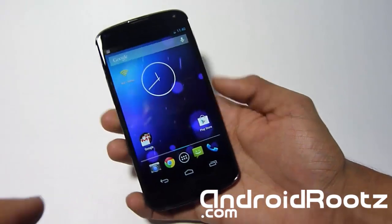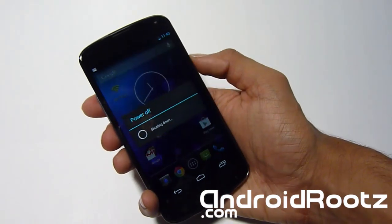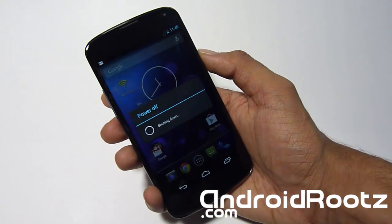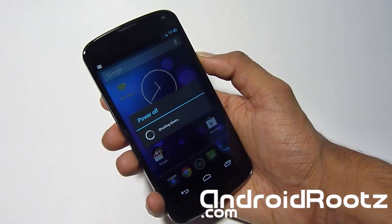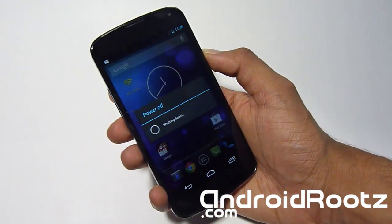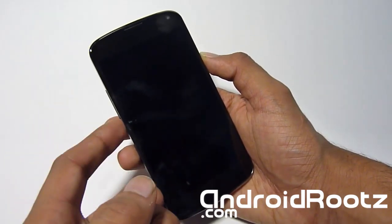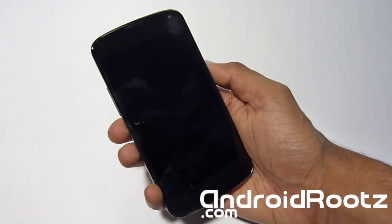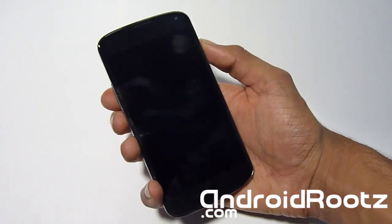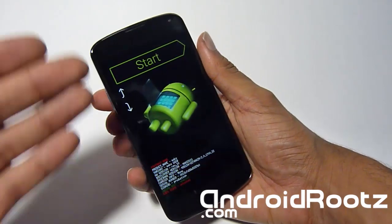After you've got everything backed up, we're going to enter our phone into bootloader mode. Go ahead and power off your phone and wait until the screen turns off. Once it's off, press the volume up, volume down, and power button all at the same time. When your phone vibrates, let go of the power but keep holding volume up and volume down.